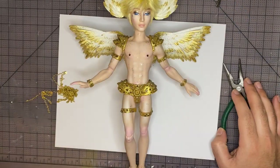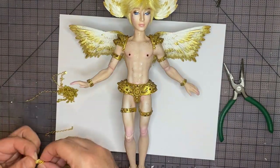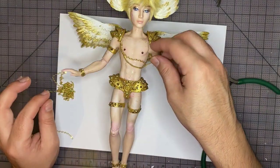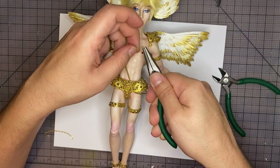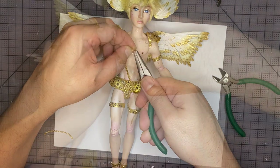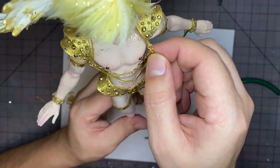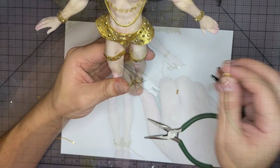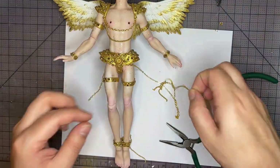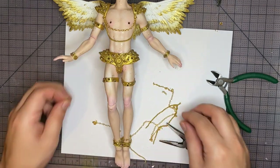To finish off the outfit we're going to add two kinds of chain — running some chain from the jump rings at the top as well as to the bottom. Awesome, this looks so great. Now let's move on to the next step.